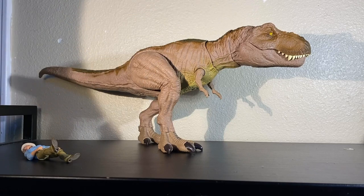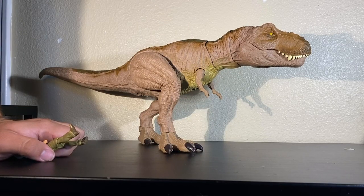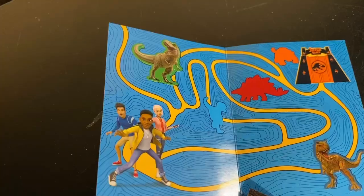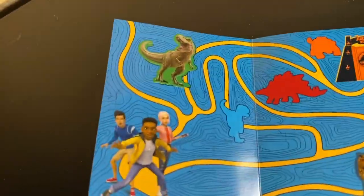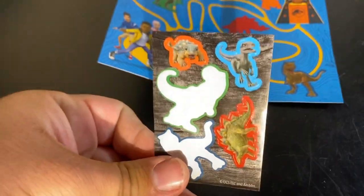My final thoughts: this T-Rex is a huge step in the right direction. The sound gimmick is cool, I like the shaking, and I love that you can just take out the batteries if you want only the puppeteering gimmick. If Mattel is watching - you did excellent on this one, please just get us the Ford Explorer. The included map is just a tiny little puzzle or maze with some stickers that don't even stick well - not really impressive.